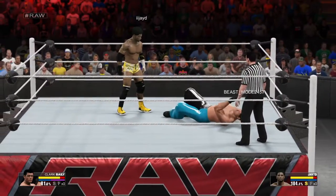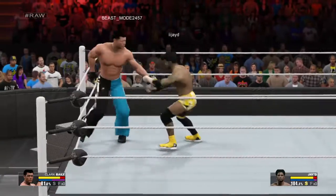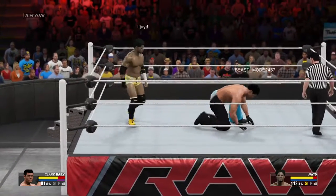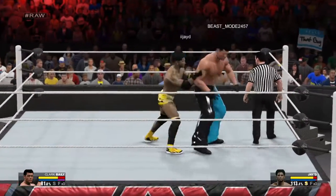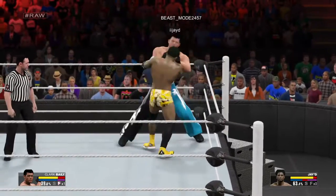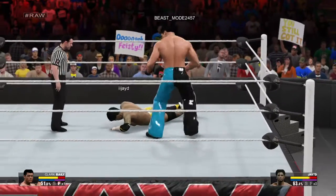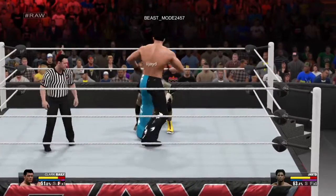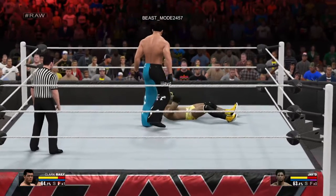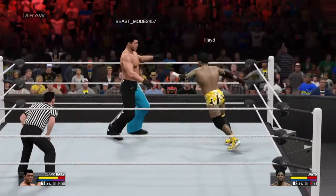Dynamite! Dynamite saw it coming! What a counter — he flies with a crossbody! Wow, I don't know if this arena could take another impact like that. Great counter.